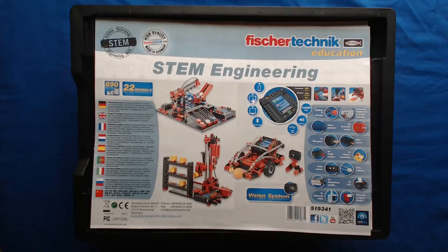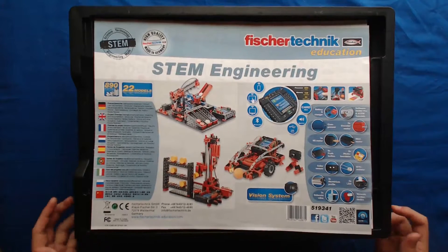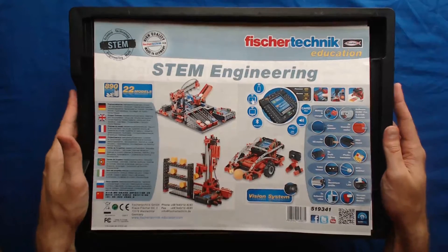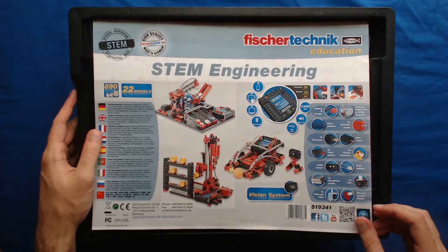Hi everyone, this is Marc Philippus Studica and today I'm going to be building a basic mobile robot from the Fisher Technics STEM Engineering Kit, which is this right here. And so let's go ahead and jump into that.